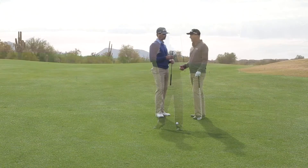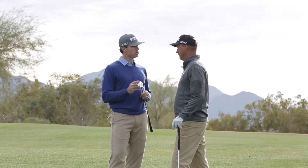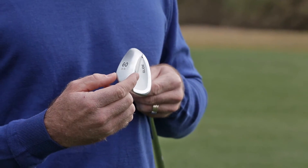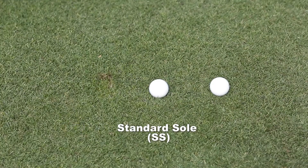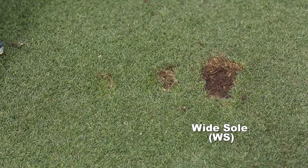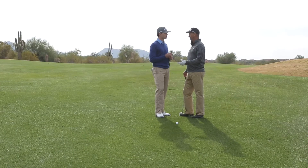Tell me about the golf club and the head design. Yeah, we've done a lot of things with the head design. We've made the hosel a little longer — it has a nice tapered look to it — to get a little more offset, which gives you a little more ball capture. We make these in three different sole widths: the TS, SS, and WS, and we can use those different widths to fit golfers for different playing conditions and different techniques.